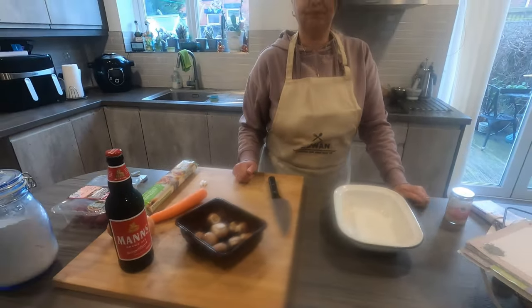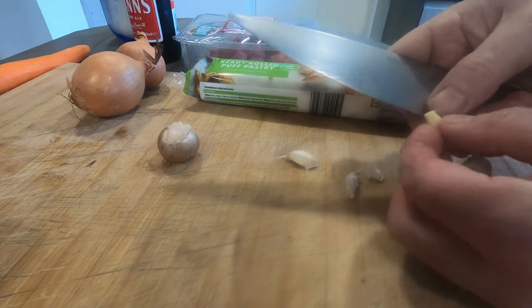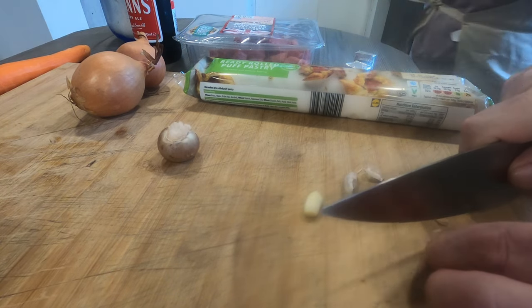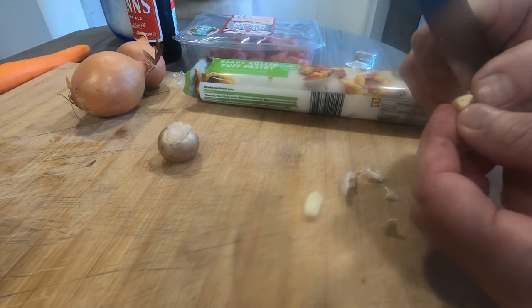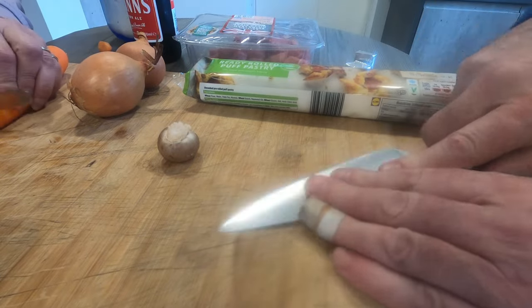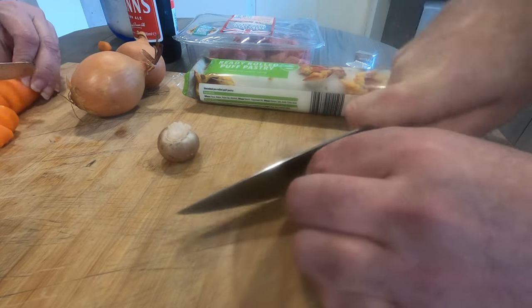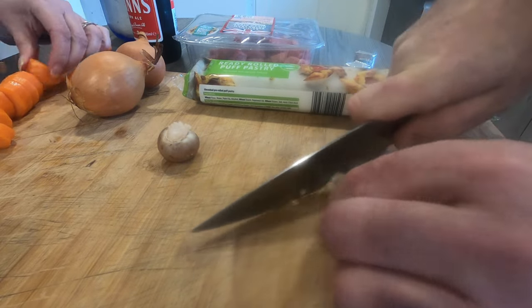We've got a little bit of garlic here. We've run out from the garden and the new stuff won't be ready for a long time yet, so we need to get some from the shops. I'll just chop this up. We've also got some garlic granules, so if you need some extra garlic you can add those as well. Just push that down a little bit and give it a chop. If garlic's not your taste you don't have to put it in, but we do like the garlic.